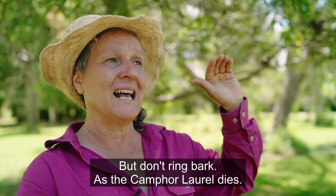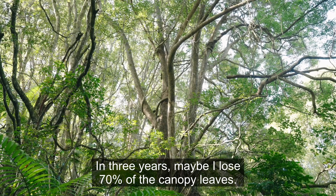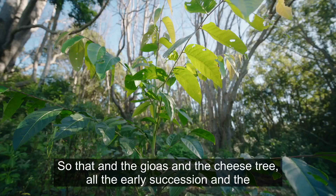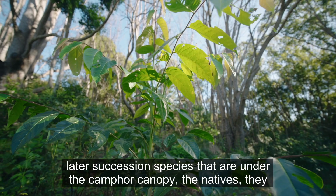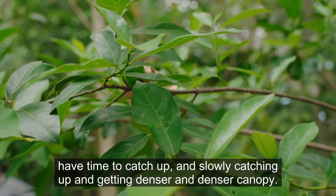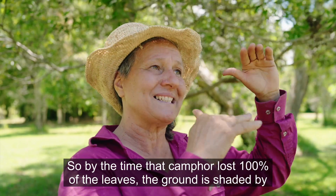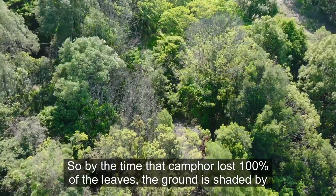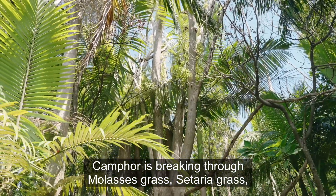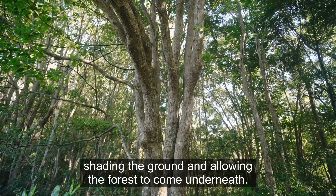As the camphor laurels die, in about three years I lose around 70 percent of the canopy leaves. The early and later succession species underneath the camphor canopy — the natives — have time to catch up, slowly getting a denser and denser canopy. By the time the camphor has lost 100 percent of its leaves, the ground is shaded by the natives that were sitting underneath. Camphor is breaking through molasses grass and kikuyu grass, shading the ground and allowing the forest to come up underneath.